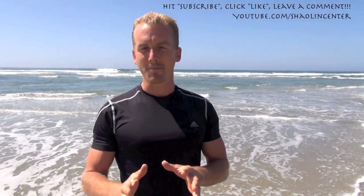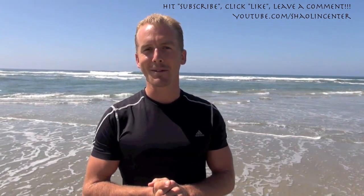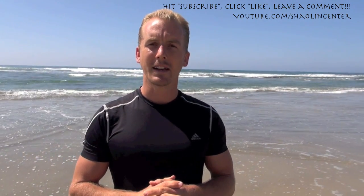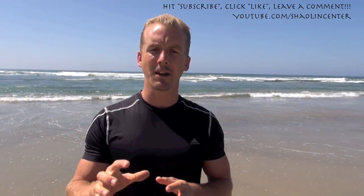We're going to do a short, small sequence right now. I want you guys to get up and do it with me. It's very short and very simple, but it's going to be hard to hear me with the waves. So make this more of a visual lesson. I want you guys to get up and participate and try to memorize this sequence.